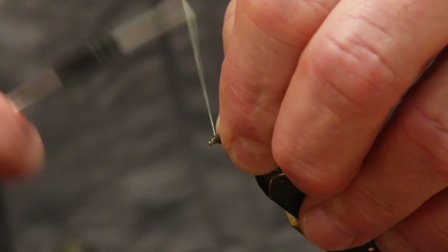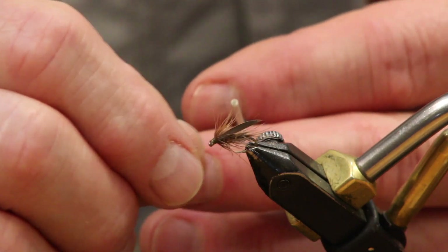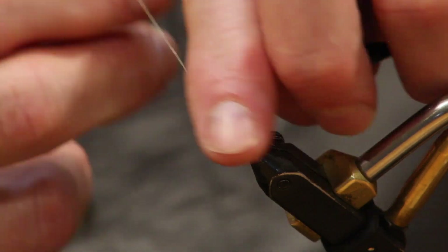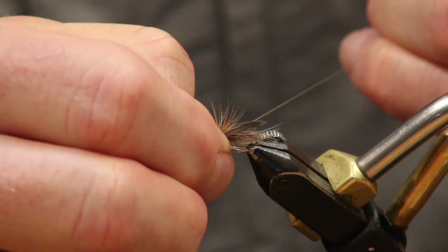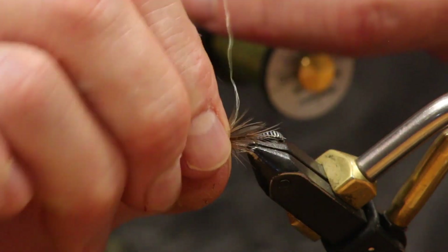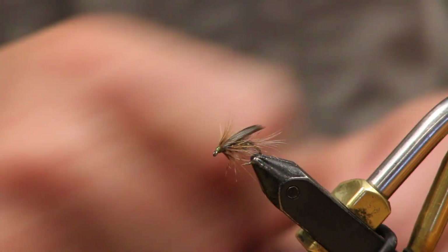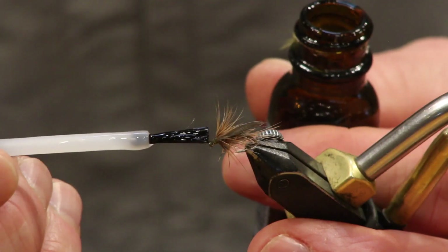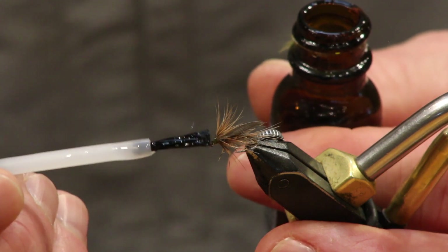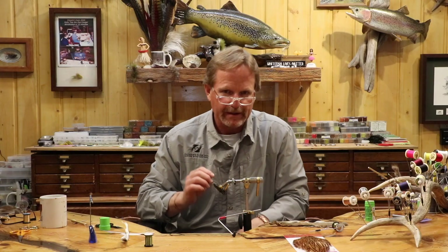I'm going to build a little head. I'm using olive thread because it kind of shows up as brown to me and it looks good. I'm going to have a three-turn head on a fly this size. The hackle's laying back nicely — that's what we're looking for. When you work with GSP, you have to glue the heads because on a lot of nylon threads you didn't glue them that often, but you have to with GSP because it's so slick it can come undone.